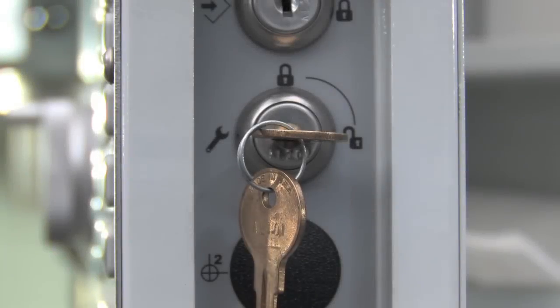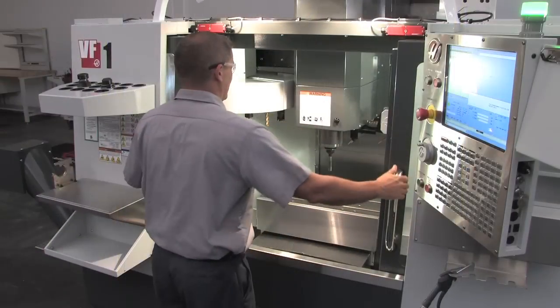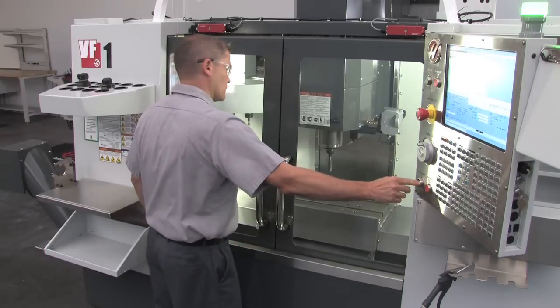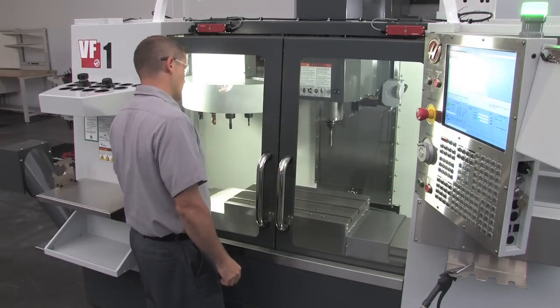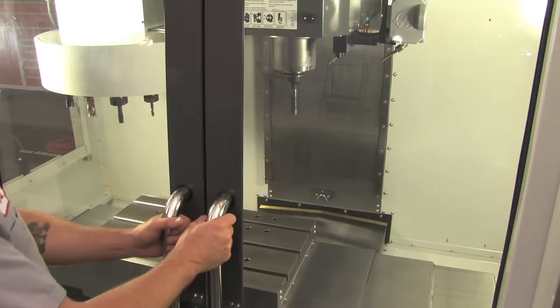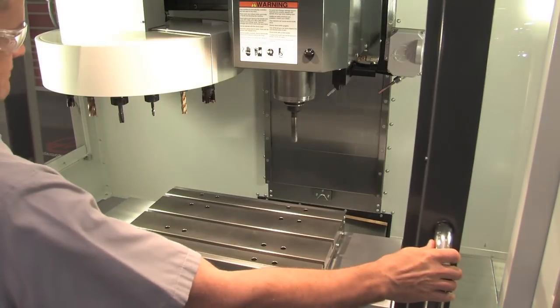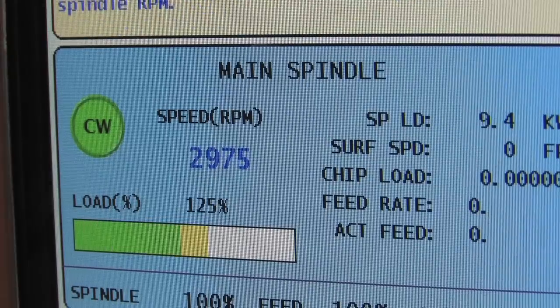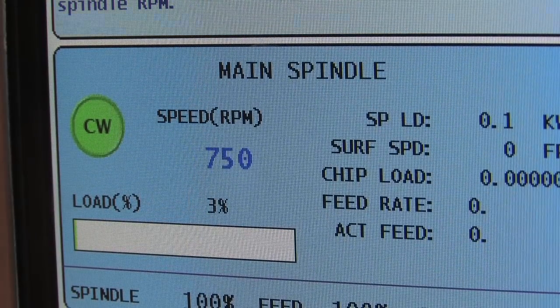With the key switch still in Setup mode and the operator doors closed, you can push Cycle Start and the machine will run a program, but axis motion will be restricted to 25%. If the doors are opened while the machine is running, all axis motion will stop and the spindle speed will drop to 750 RPM maximum.